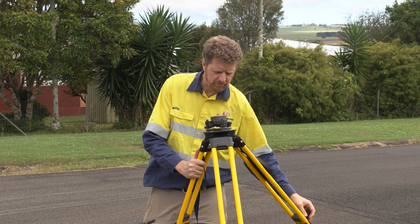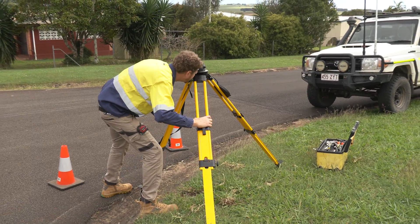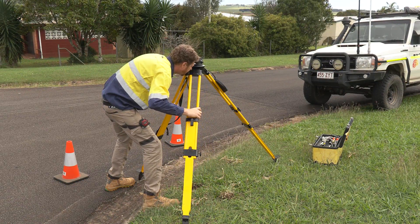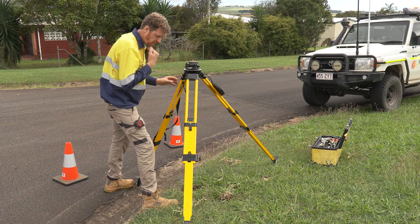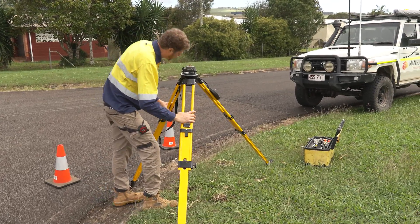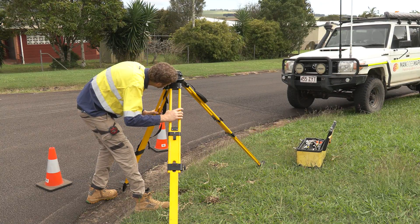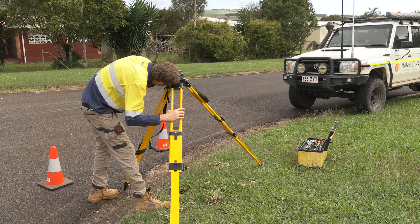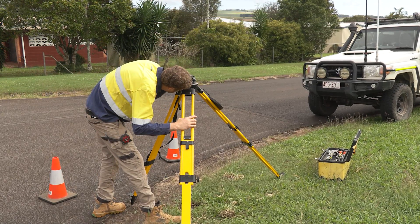What I'll do now is approximately get this level and then use my optical plummet to swivel the legs around to get it more or less centered above the permanent survey mark. At that point I'll insert the tripod legs into the ground to give them a good grip. I've got fine adjustment screws for both the visibility of the ground and the target above the mark, so looking through here I can see the target and the surface down on the ground so that I can move this around and have it perfectly centered.